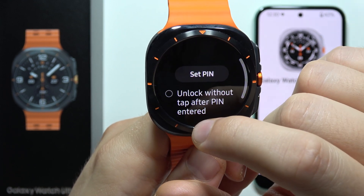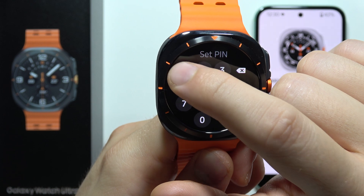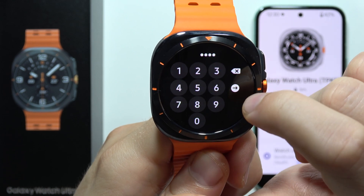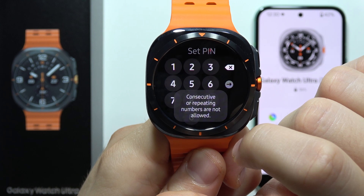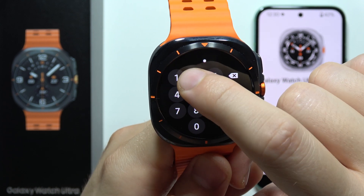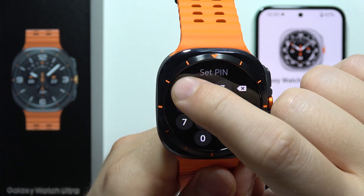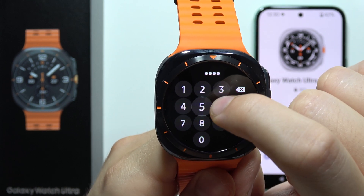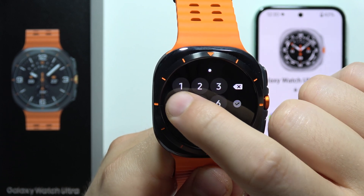In my case I'm going to set a simple PIN. I'll enter four ones — but that's actually too easy, so I'll have to make something a little bit harder. Let me try a different combination and enter it again.